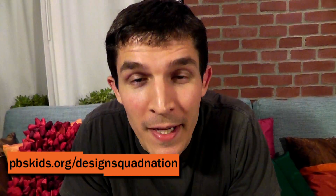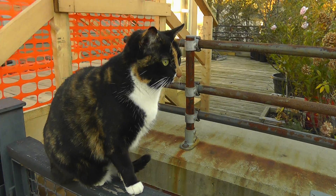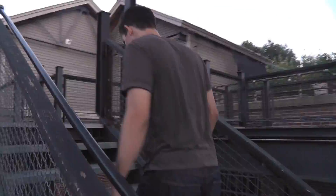I'm Nate from Design Squad. My neighbors have a cat. I love this cat and it's fun to feed it when the neighbors go on vacation. But I have to go all the way up the stairs to the third level twice a day every time I feed the cat. I don't want to do that, so my solution is to build a cat feeder.